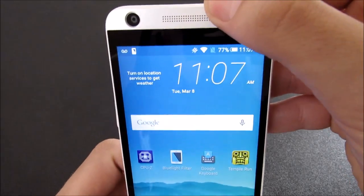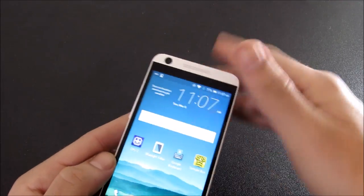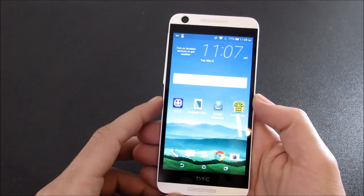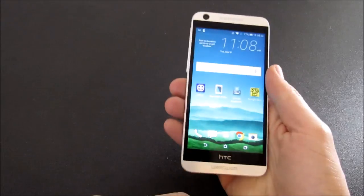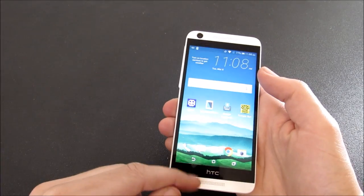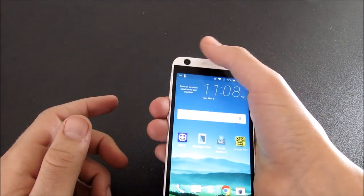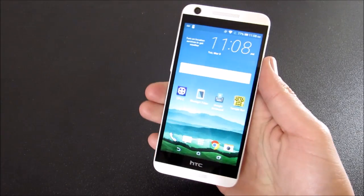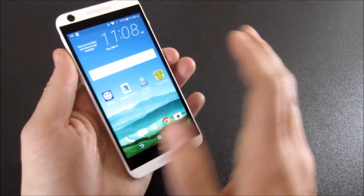Another annoying thing is that they put a speaker grill on each side, but it only fires out one side, which is kind of misleading — you would think audio would be firing at you both ways, but it does not. Also, even though it's a 5-inch screen, it's quite a reach for people with small hands. It's a really tall and skinny phone, and it's a real long reach because of these thick bezels — you have to do some hand gymnastics to get your hand all the way up there.